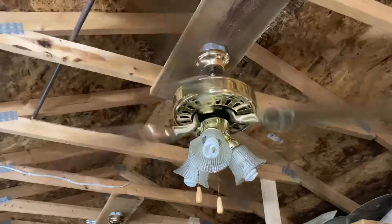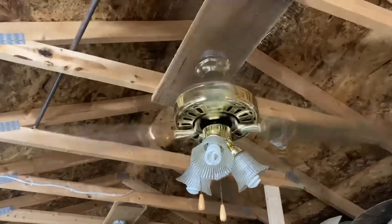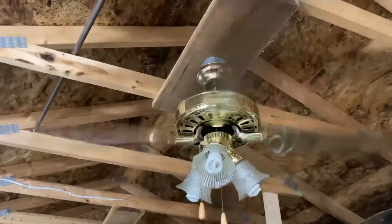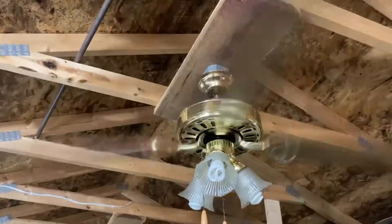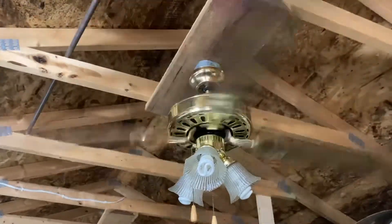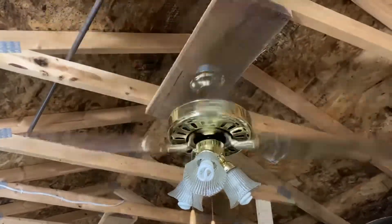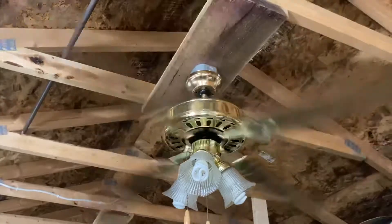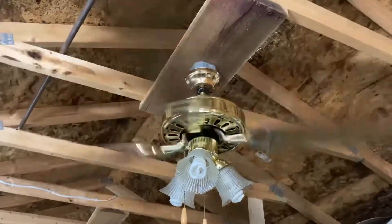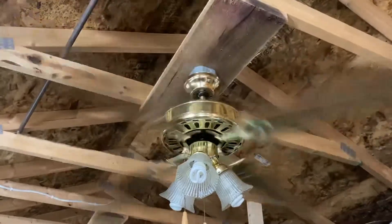All I can say for this fan is that it's just an average builder fan — that's what it's good for. It's good for a rental property if you don't want to spend a lot of money on a new fan. Just repaint this one. If I don't sell it, I'm actually going to repaint it — probably paint it black with chrome hardware, which I think would be really cool.